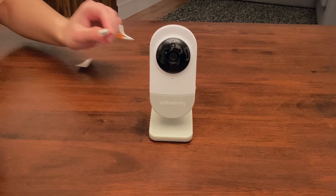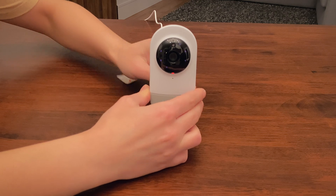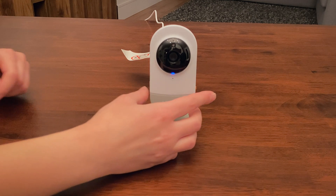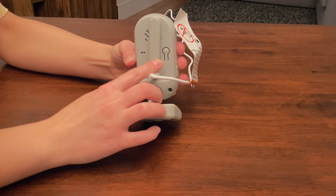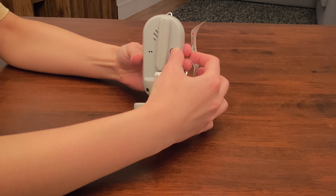Plug in your camera and wait for the blue LED to start flashing on the camera. Locate the pair button on the back of the camera. Press and hold the pair button until you hear the ready for pairing voice message.